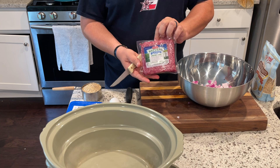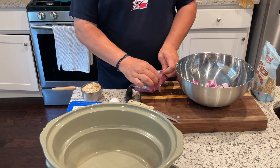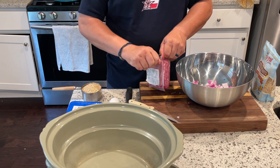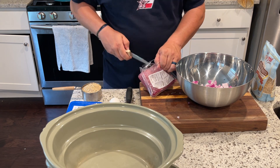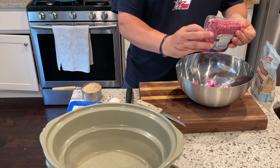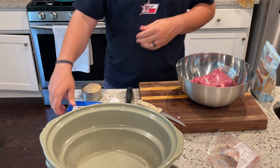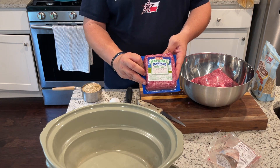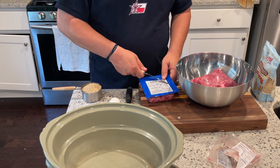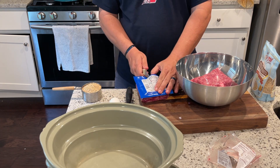Then we're going to take some ground lamb — I got this from HEB, right around one pound. You're looking for about a pound a piece on both meats. But if you want to add some organ meat, like chicken livers, you're roughly wanting about a pound and a half to two pounds of meat total. So if you take out say the beef and add livers or hearts or whatever, you want to keep that equal amount of about a pound and a half to two pounds of meat.